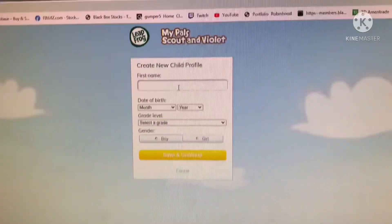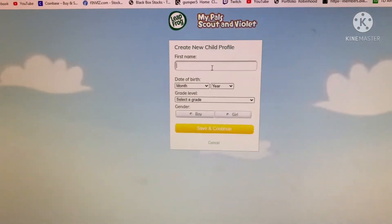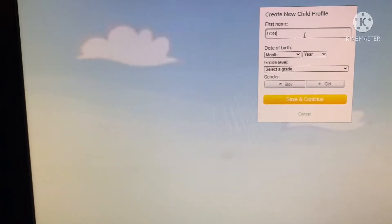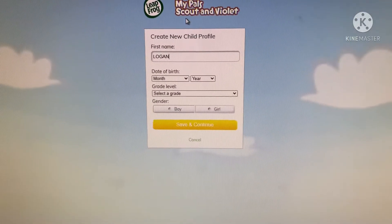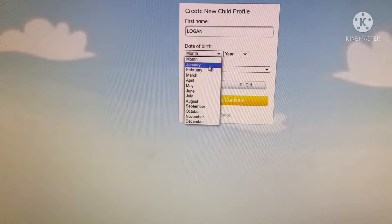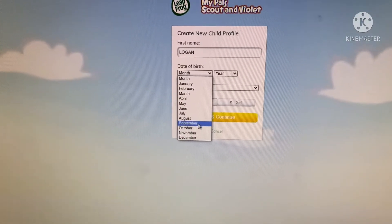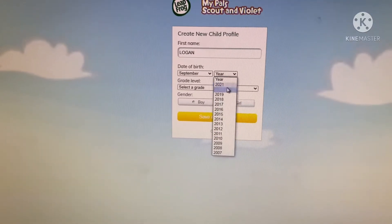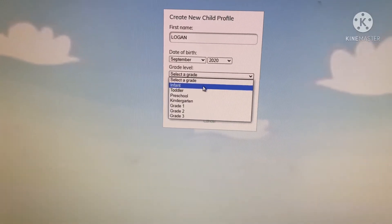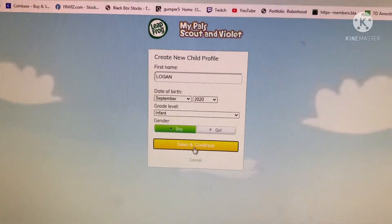Once you create an account it'll take you to 'My Pals - Create New Child's Profile.' We'll put in the child's name, the birthday, and select infant and boy. It should be as simple as that.